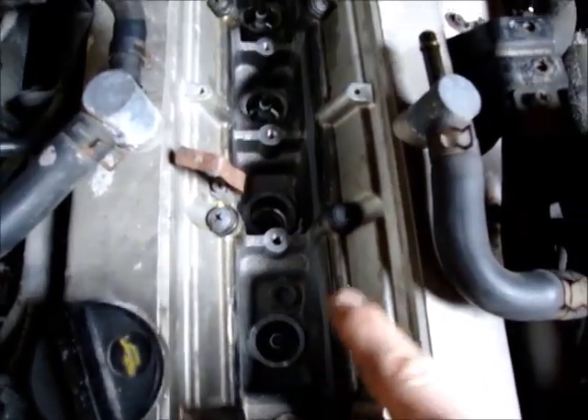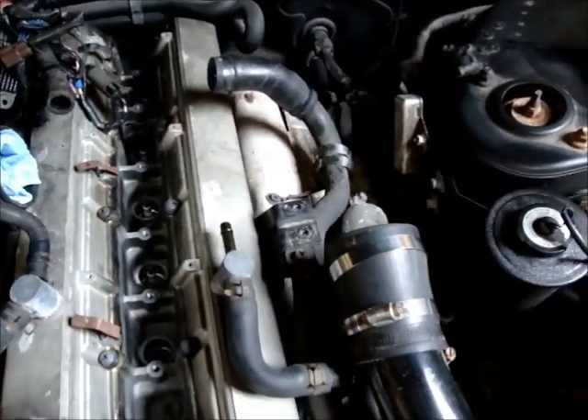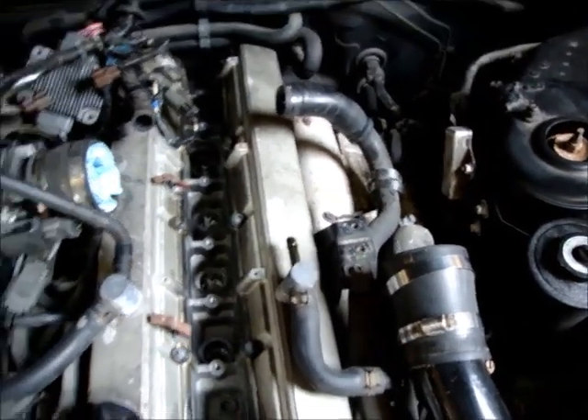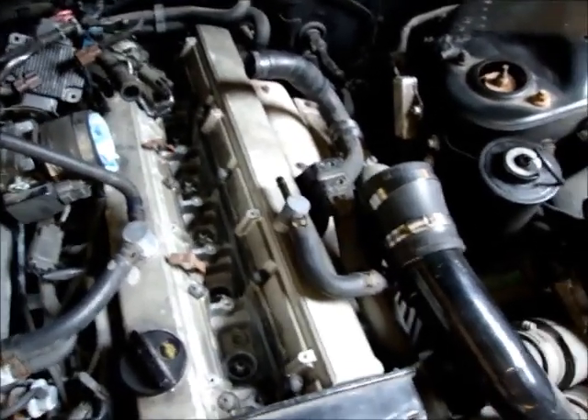Right now we're just changing the plugs - going to put these brand new plugs in. I got one done already, just on the second one here. We took all the piping off and disconnected the hoses. We're going to have to replace some, but we'll leave it off because we'll continue on with the blow-off and front mount intercooler.